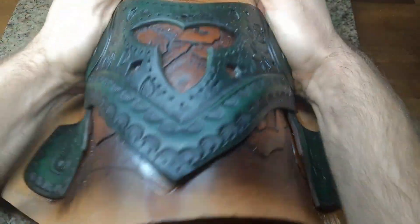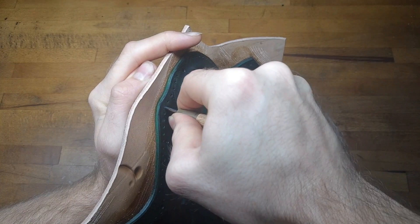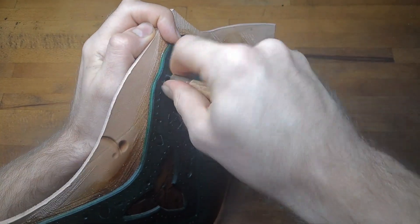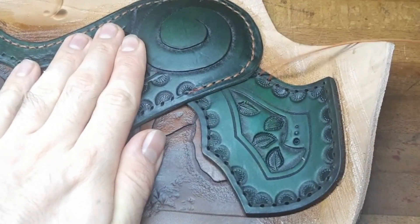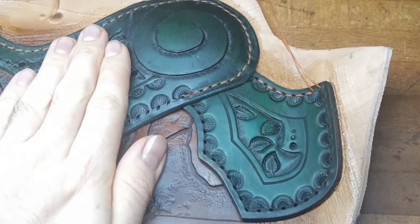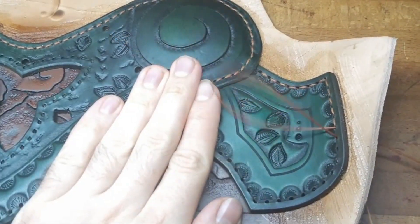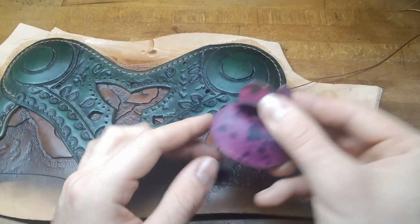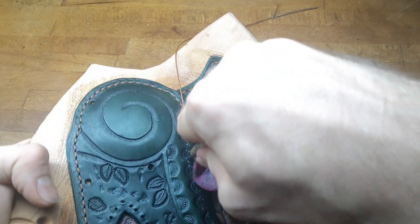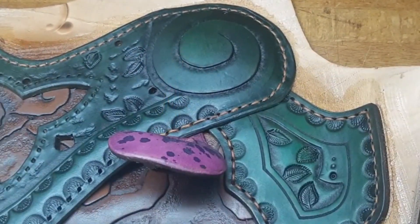Before everything dries completely it's also a good idea to make sure that the rough shape is maintained. Then we can cut all the sewing holes completely through and sew everything together. Once you reach the position where you want to put a mushroom on, just press them underneath the leather, cut the holes completely through, and sew them on as well.